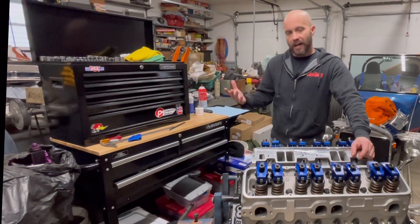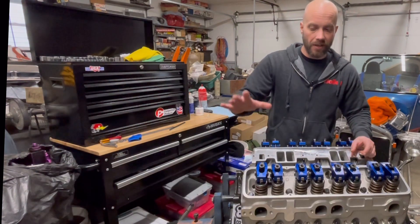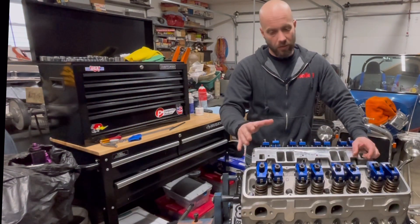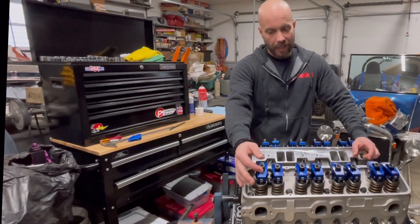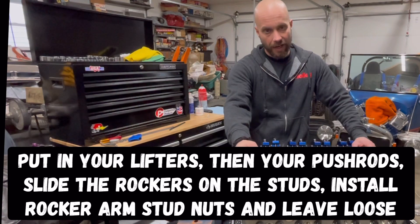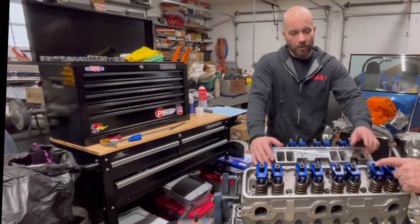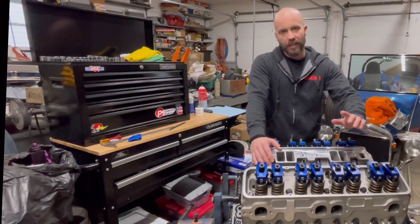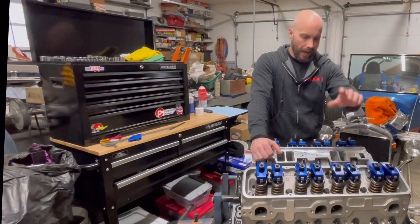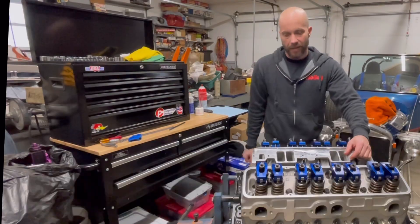What you do is you're going to follow the specifications that come with your rockers. These happen to be a Scorpion rocker and we've already installed them. Basically to install them you slide them over, oil up everything, run your nuts down, and right now you just leave them loose. In this video we're going to show you how to actually set the lash on that.